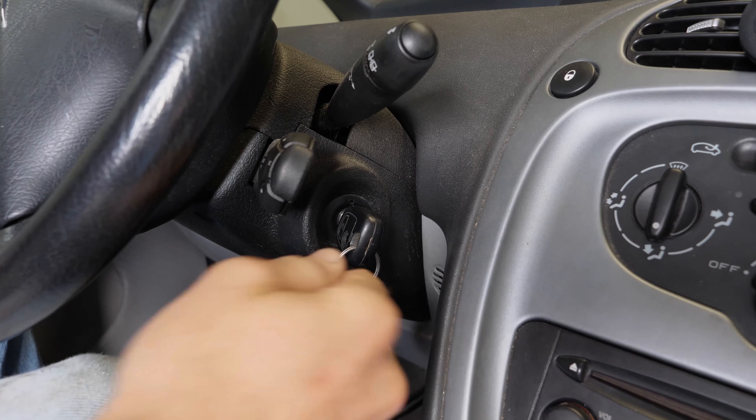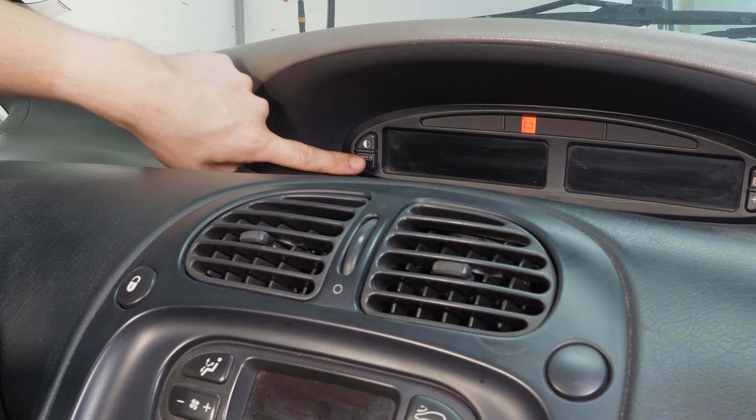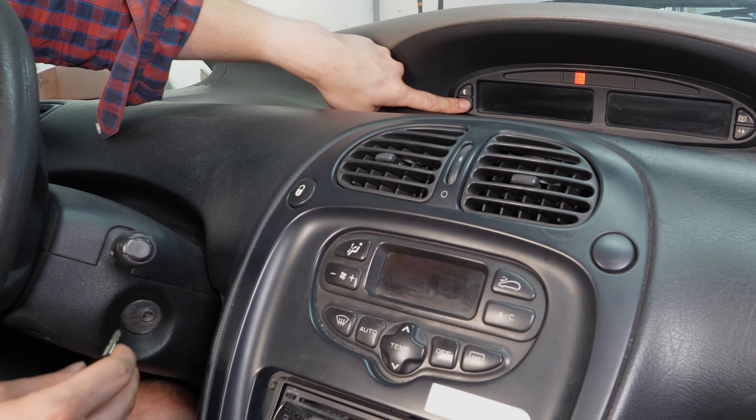Resetting the service warning lights is done with the engine turned off. Turn your engine off. Push on the button on the lower left of the dial. Turn on the engine again.